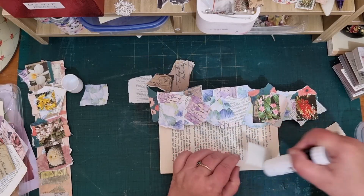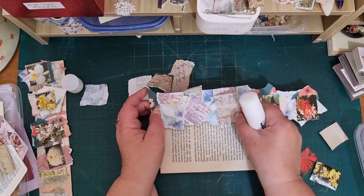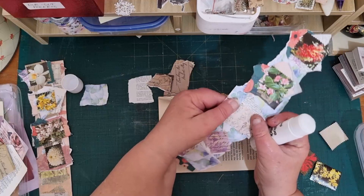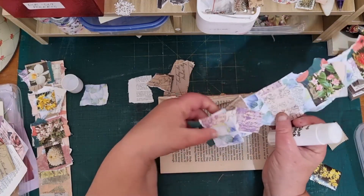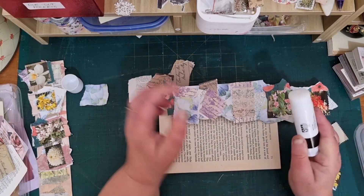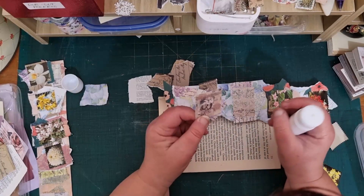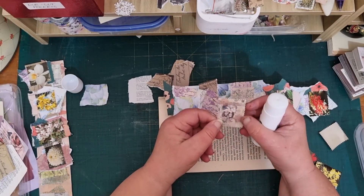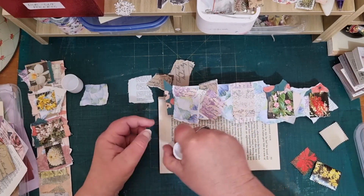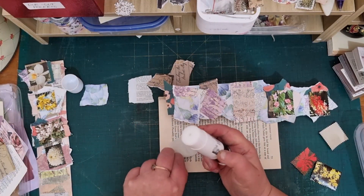I'm going to tear them apart actually. What am I doing? Idiot! I crack myself up sometimes — it's just like, jeez Gin, you're a worry. You are a worry.